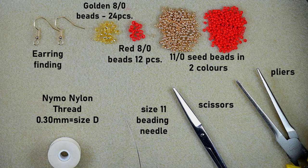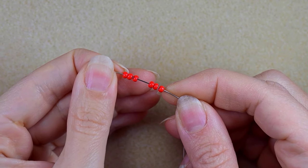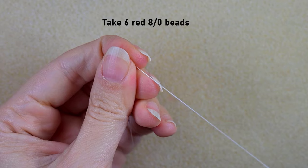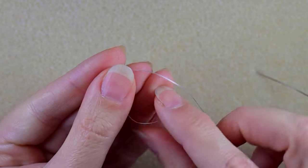I'm going to take about an arm span of thread on my needle. I'm starting my work by picking up six of those beautiful red 8o beads and sliding them down. I'll stick my needle in my mat, and now I want to make a knot.